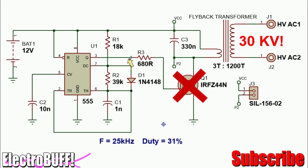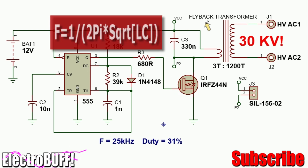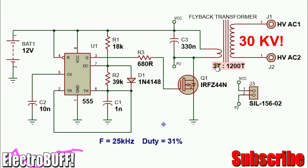When pin 3 goes low, because capacitor C3 is connected in parallel with the primary winding, this makes a tank circuit and it will cause it to resonate at its resonant frequency given by 1 over 2π√(LC). The inductance of the primary winding is dependent on the number of primary windings and the core type of the transformer that you use.